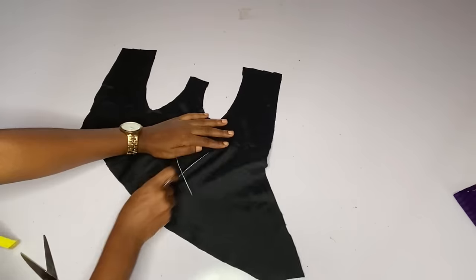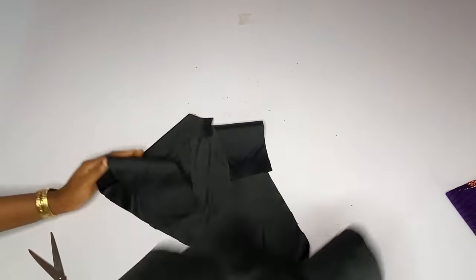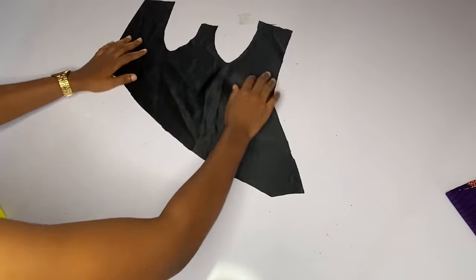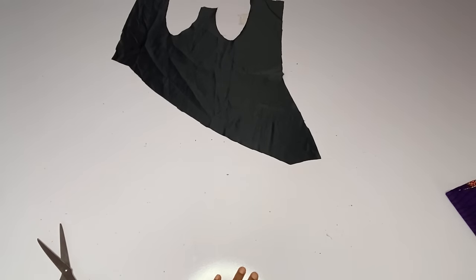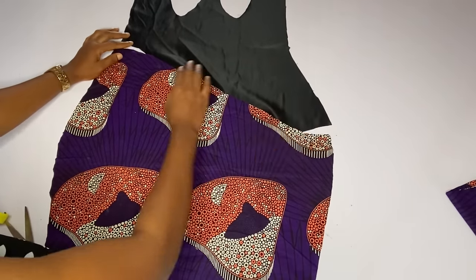I will use the doll face as the lining. Right here I have two pieces and I'm marking the lining. I am done with that and I will place my skirt on it so that you guys can understand what I have been cutting all this while.